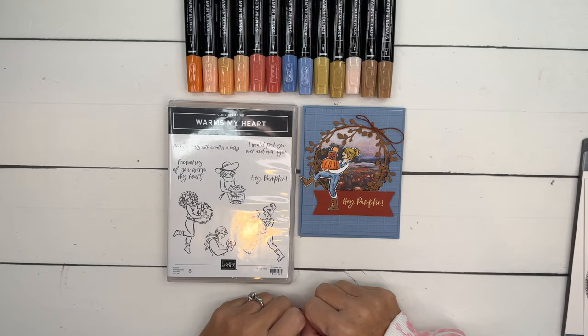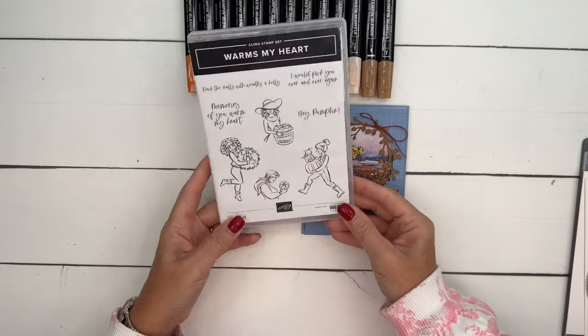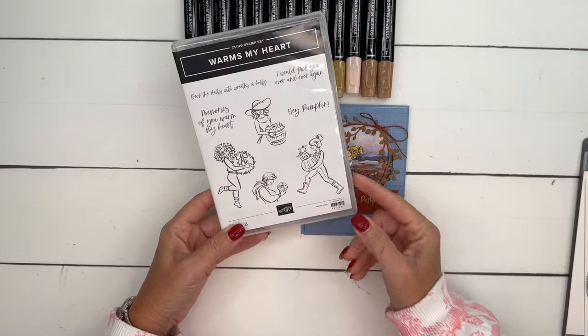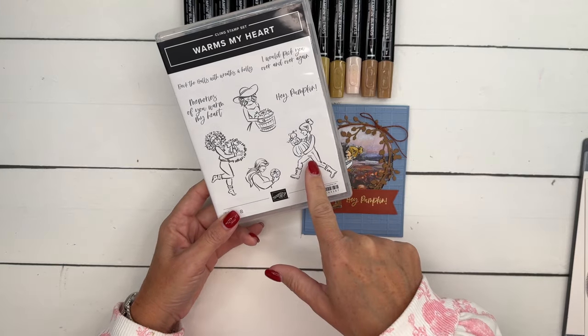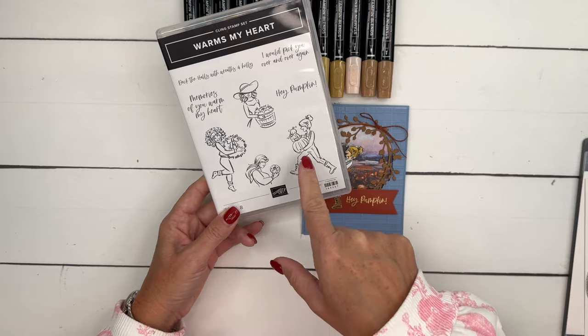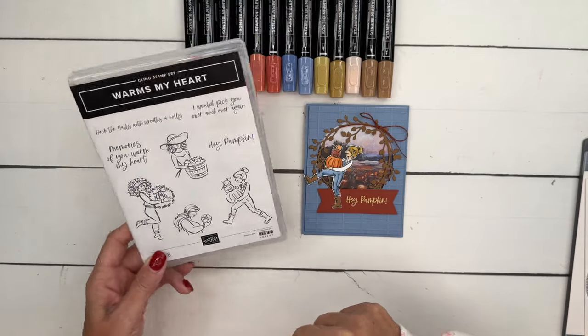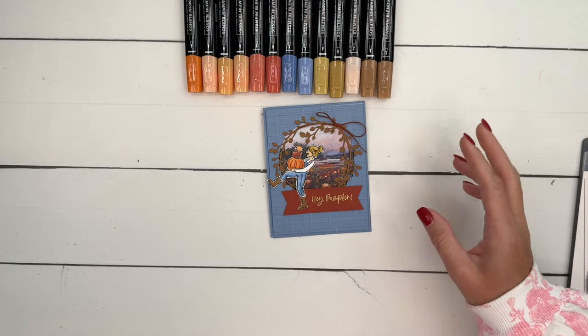Hey everybody, Erica Sirwin here from Pink Bucker Designs. This week I'm using the Warms My Heart stamp set. It's a really cute stamp set with four images of some cute girls. I especially love this one — it reminds me of my daughters, they wear their hair like that a lot. And of course you guys know I love pumpkins, so we're going to make this card. I've got my stamp and blends ready.